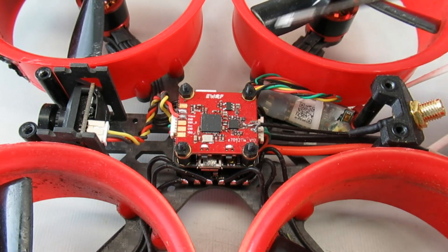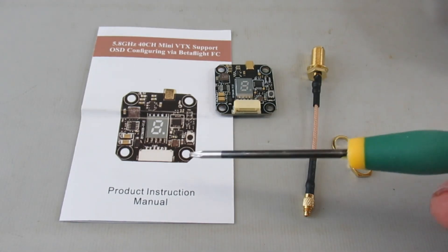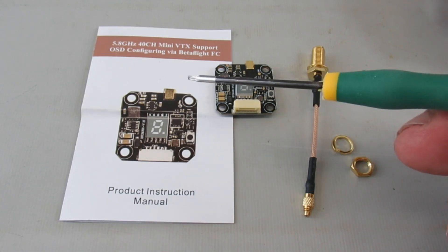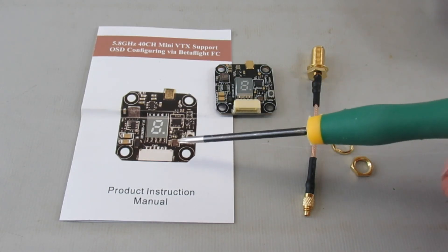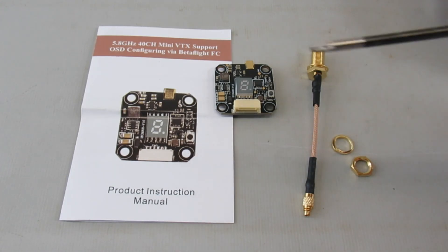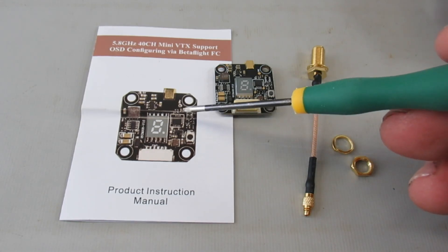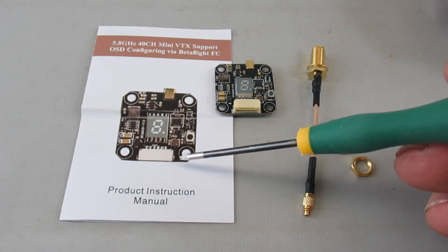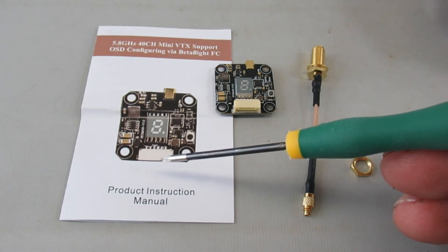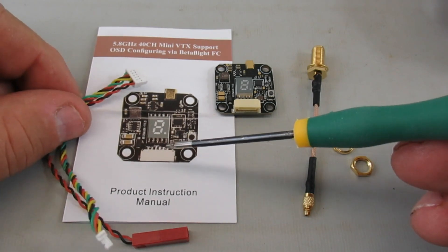It's hard to find parts right now because of the virus going around, but I did find something available quickly that has a 20x20 stack mount and smart audio so I can change the power through my OSD. This is the AKK FX3 with adjustable power at 25, 200, 400, and 600 milliwatts through smart audio. It's got a standard connector and comes with the mating connector — just six contacts to get wired up.